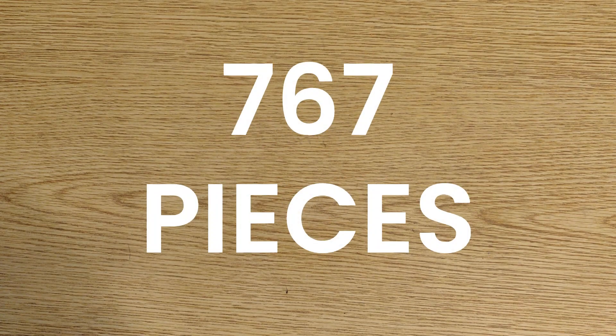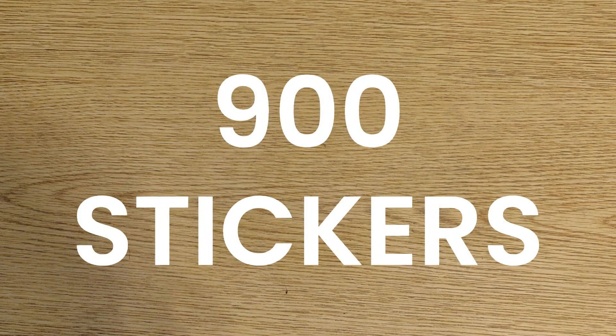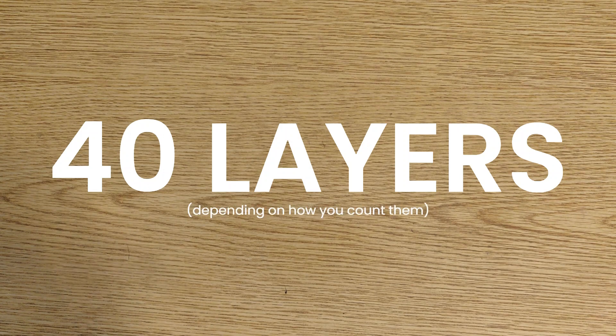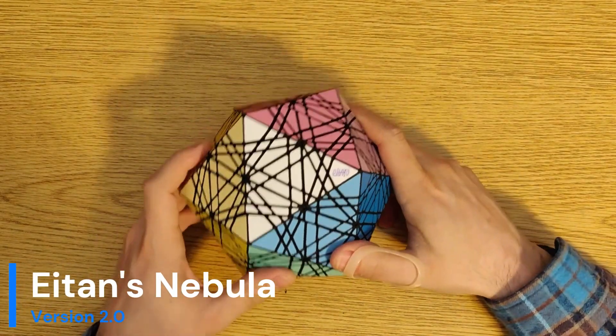767 pieces, 900 stickers, 40 layers, depending on how you count it. I've been hinting at this for a while, and I'm very happy to show you Eitan's Nebula version 2.0.